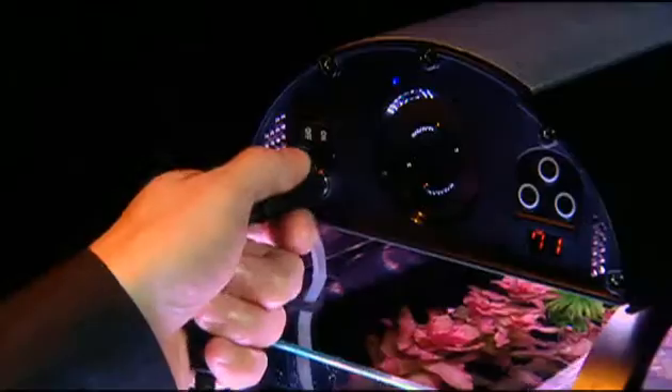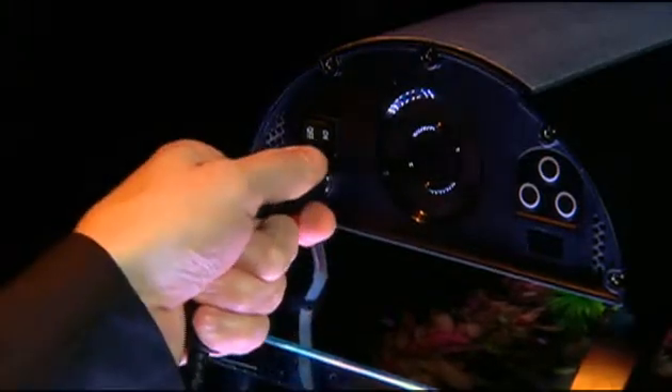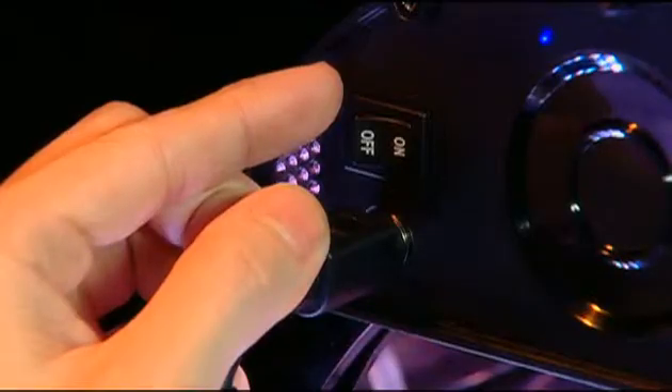First, insert the adapter power cord. Next, turn the power on by pressing down the on switch. Now, toggle the light selection by tapping the center button.